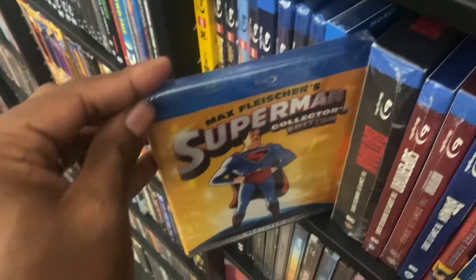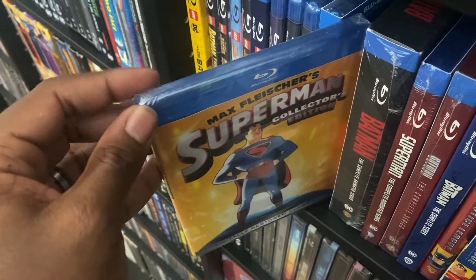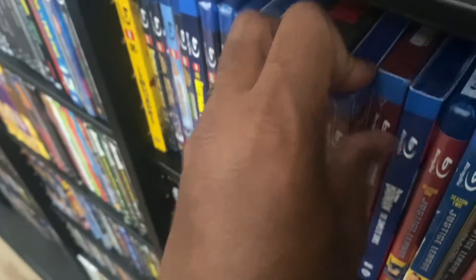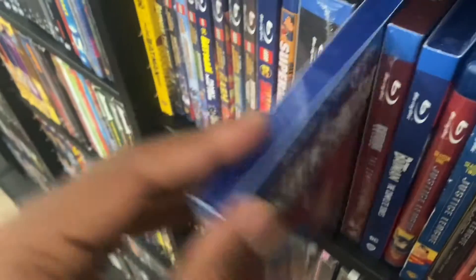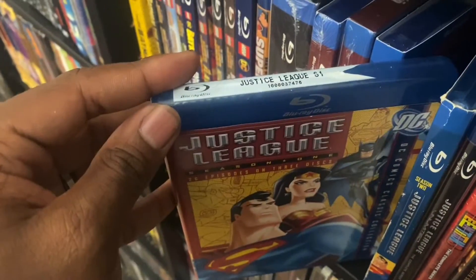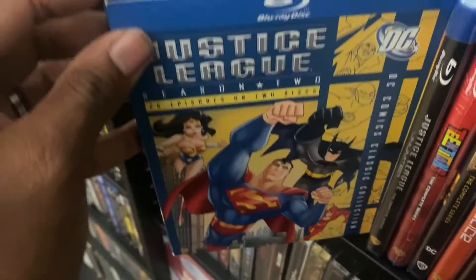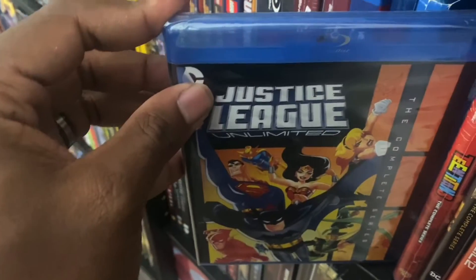We got the Max Fleischer Superman Collector's Edition on Blu-ray. We got Superman: The Complete Animated Series on Blu-ray. We got Justice League Season One, Justice League Season Two, and Justice League Unlimited.